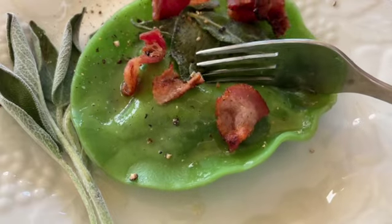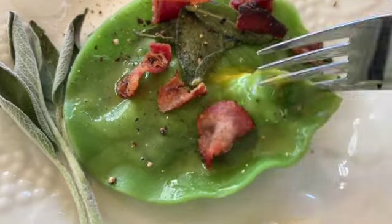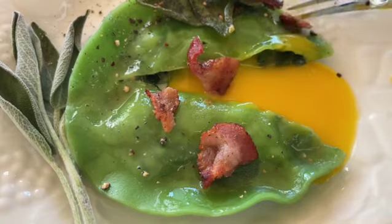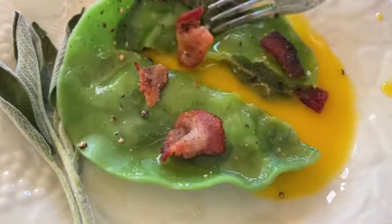Now comes the moment of truth. Look at that yolk — and delicious spinach mushroom filling. Yum.